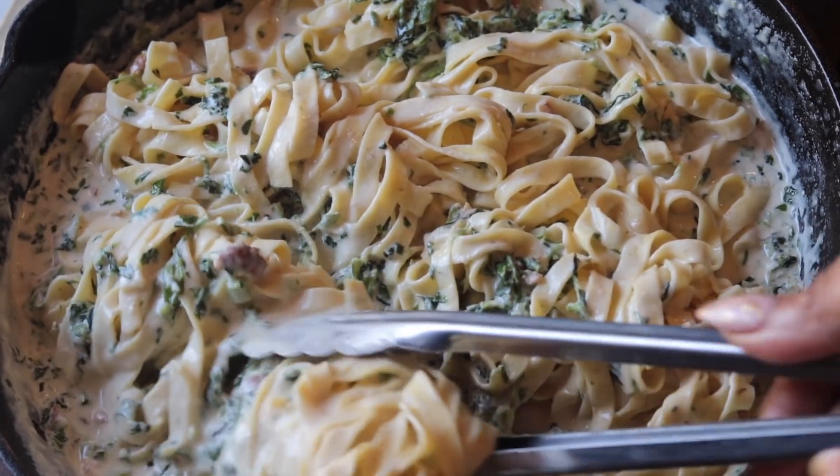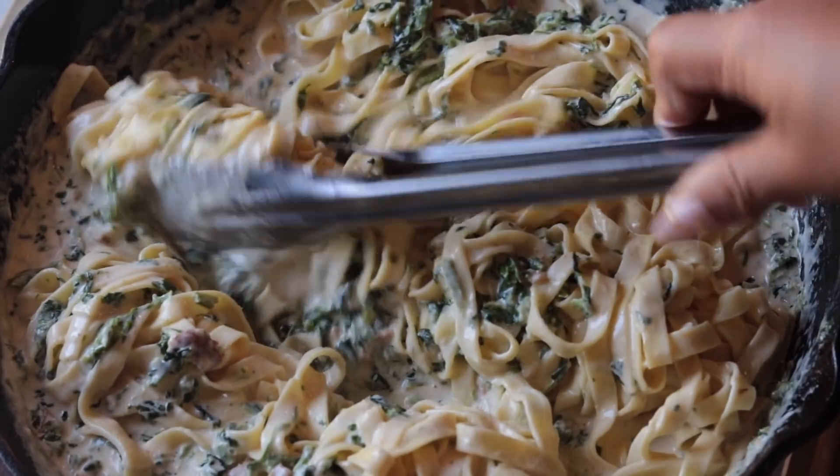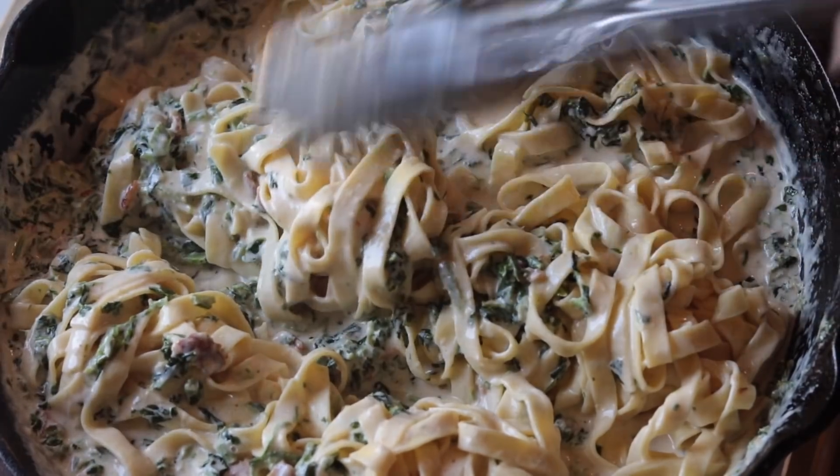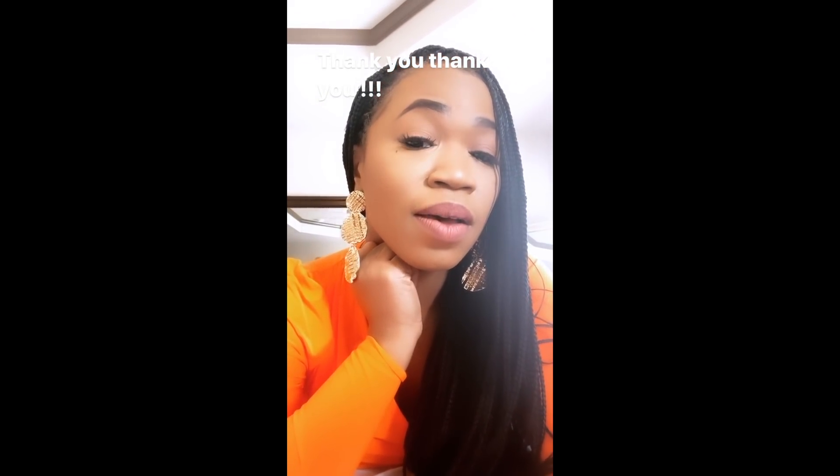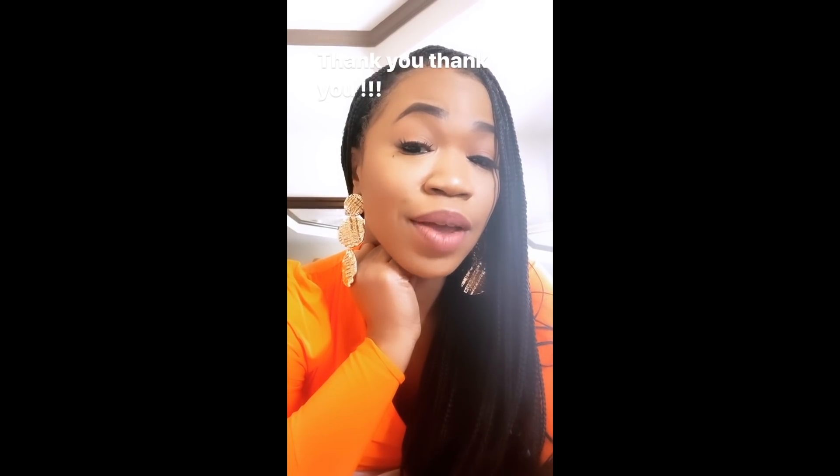Hey y'all, welcome back. Today we're gonna be making a super easy spinach and bacon cream sauce pasta, but I got a little message for y'all first. I really wanna say thank you for subscribing to my channel.